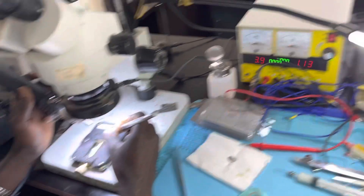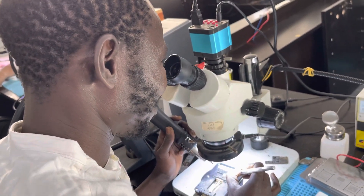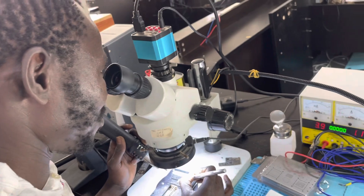Today, practice — small IC. Is it your first time doing this? Yes, first time. First time doing reballing.